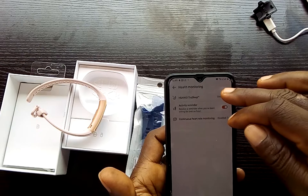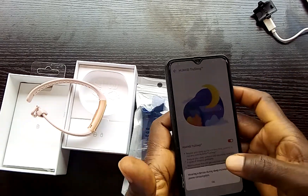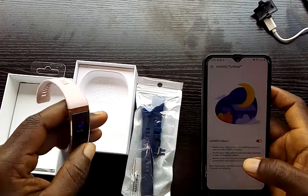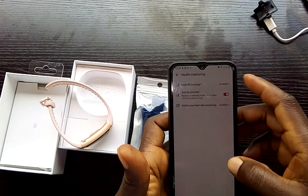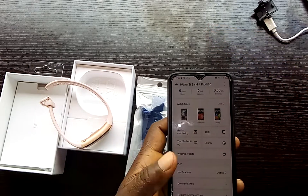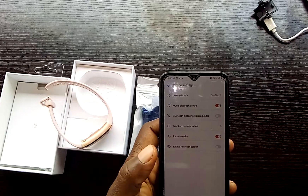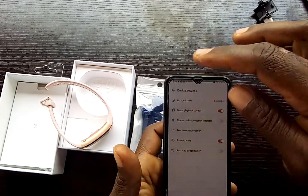In the app you can enable True Sleep, which is the sleep tracking feature. There's also continuous heart rate tracking, though this will impact battery life. Under device settings you have Do Not Disturb, music controls, and watch view options.